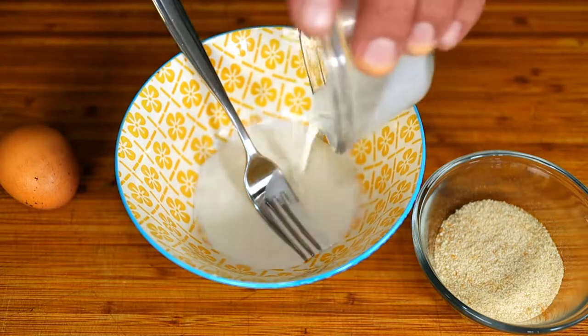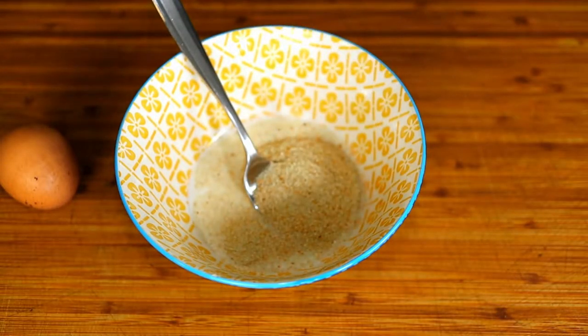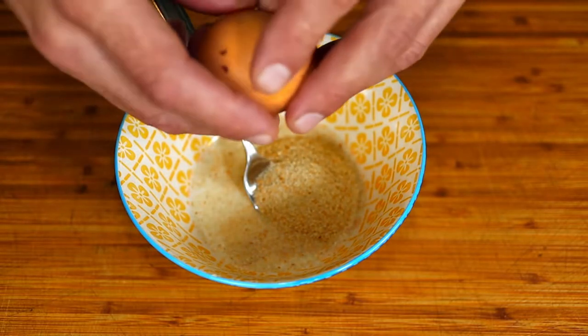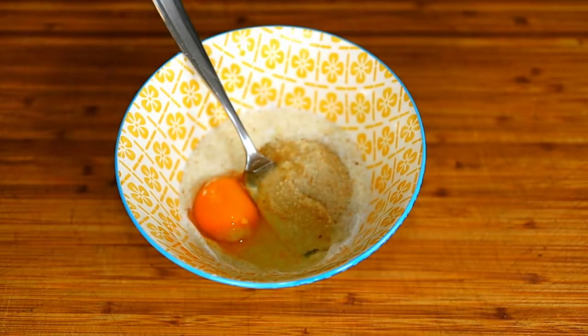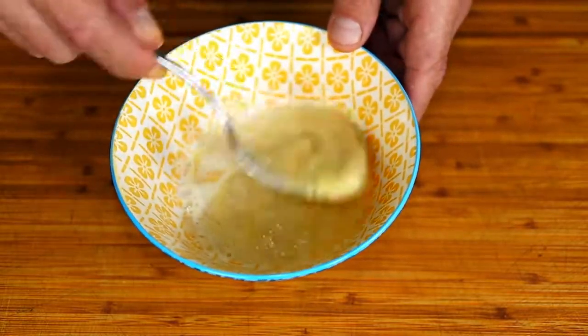Mix together the breadcrumbs, half and half, and egg. This will give the breadcrumbs a head start to hydration and make our final product much more moist.